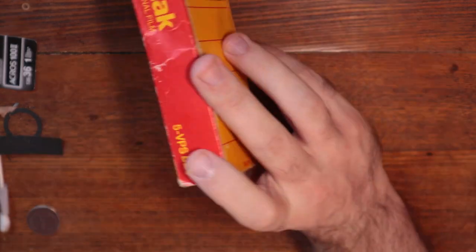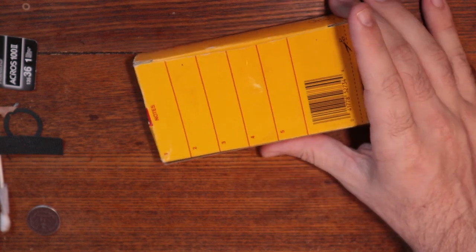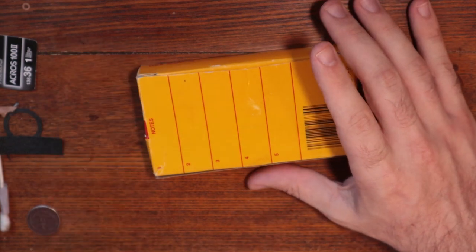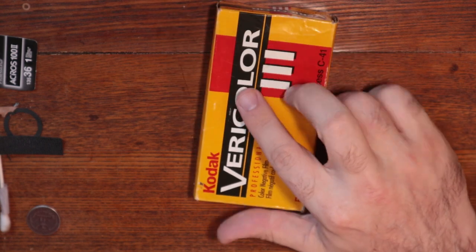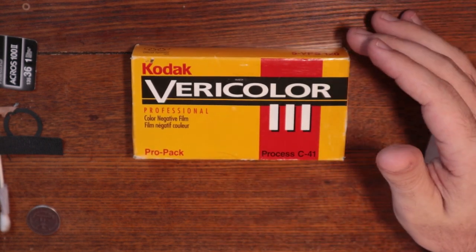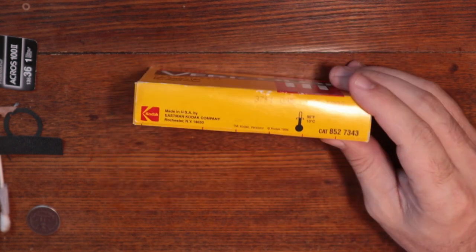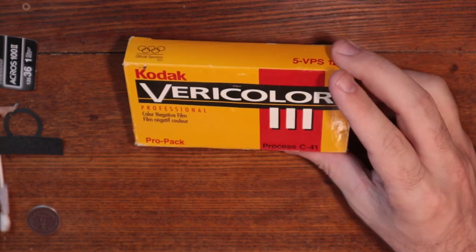This. Actually, it wasn't this one. It was this one that I saw in the picture with other things that I will get to. When I saw this, I was like, gotta get my hands on that because it is... Kodak Vericolor. Vericolor? Something like that. Expired in 1998, which was the year after I was born. So this film technically is older than I am, which is always fun.